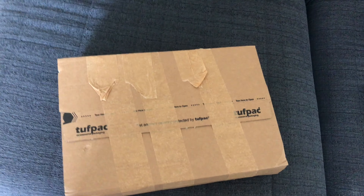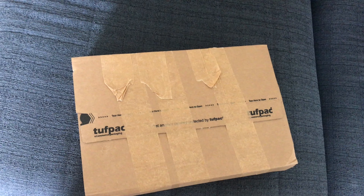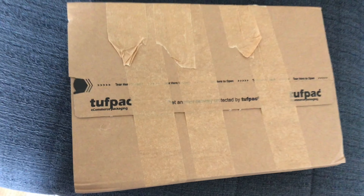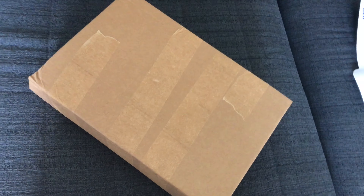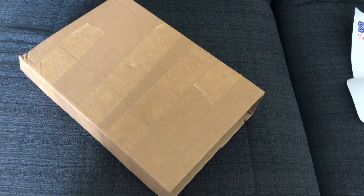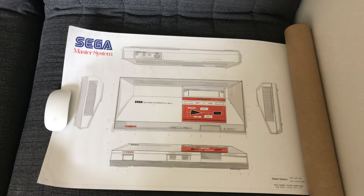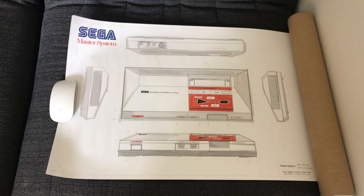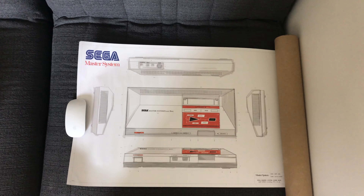We've not seen this in the flesh before. We've actually opened the poster which is just so amazing - I'm going to flatten it out completely because it's one for framing for sure. But this is going to be the pièce de résistance: the box itself which contains the official Sega Master System Visual Compendium by Bitmap Books. I'll show you the poster first - this is the full size version.